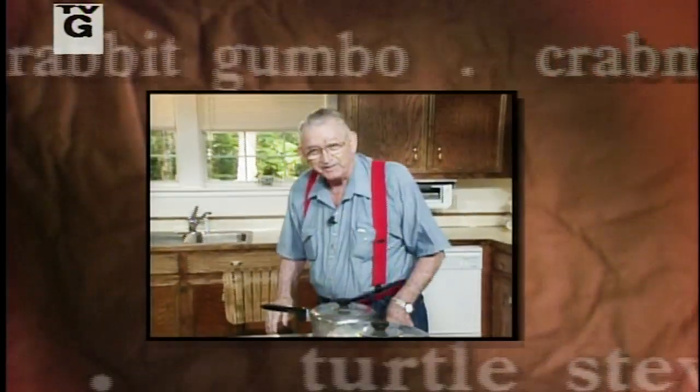How y'all are. I'm glad for you to see me. I guarantee. I'm going to taste this jambalaya first. Let's just go ahead on and cook. Get the part of the chicken that I like. Turtle stew. You know how it looks good? This is going to be good. I guarantee.